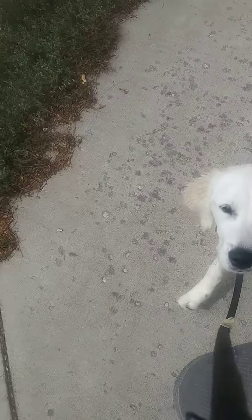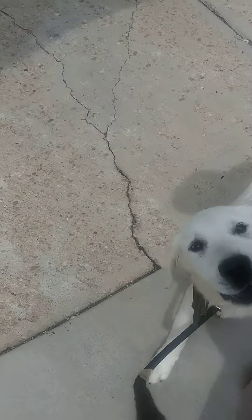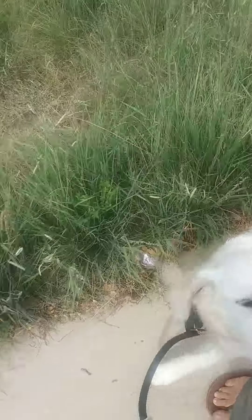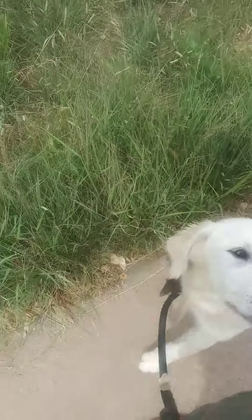You lost a treat, sir. So what we can do is start to clicker and treat less frequently as well over time. For the time being, we just want it to be a really positive experience. Make sure that he's having a lot of fun and enjoying our walk. It's nothing but treats and joy when we come on a journey.